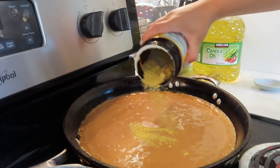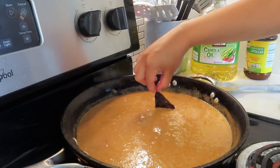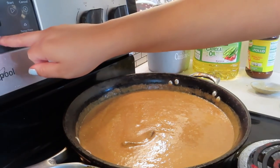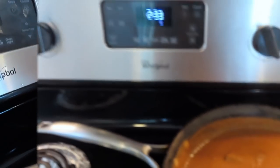Add a little bit of caldo de pollo on there. This is also optional, but I'm just going to drop a chipotle chili in there as well. Now we just let this cook for around another 10 minutes — not on high heat though, just keep an eye on it.